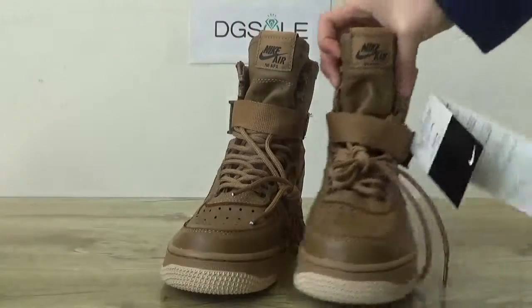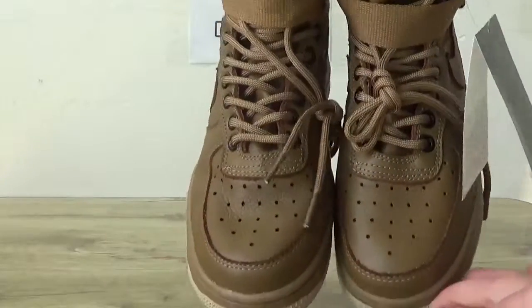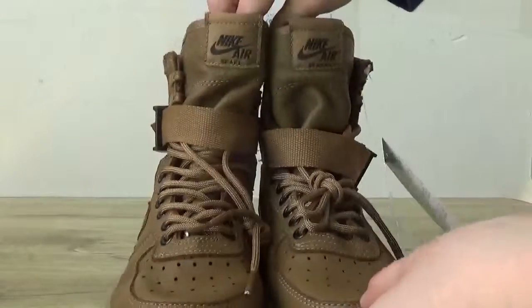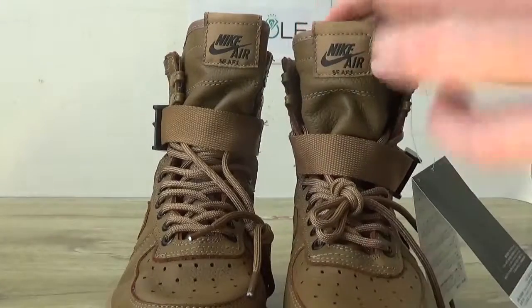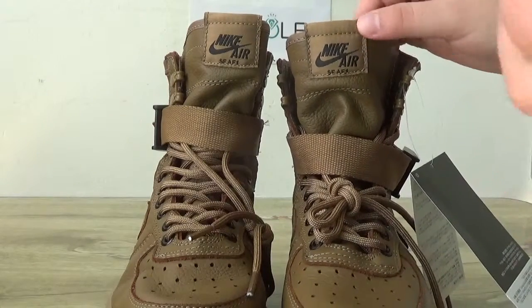Now turn to the front, the top box. You can catch the soft leather. And also on this top tongue, you can catch the Nike Air logo, the label here.